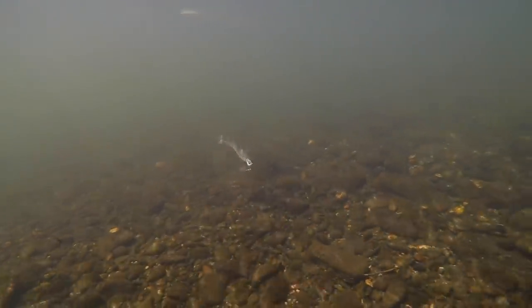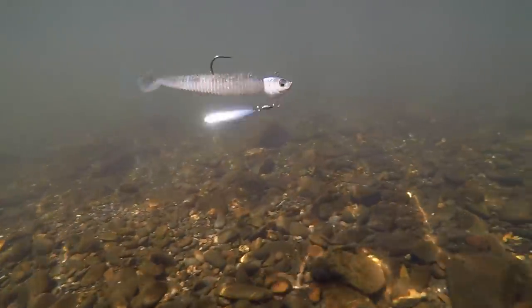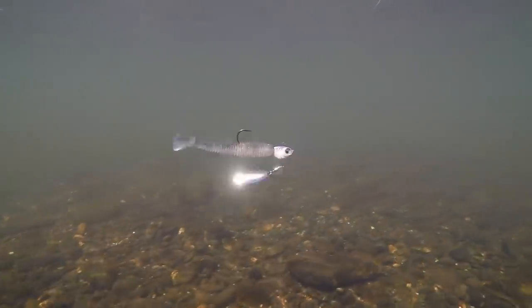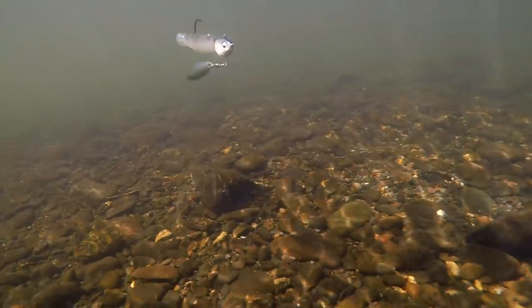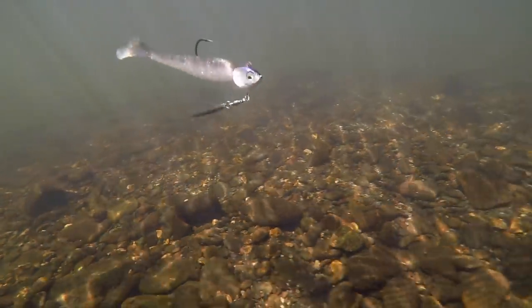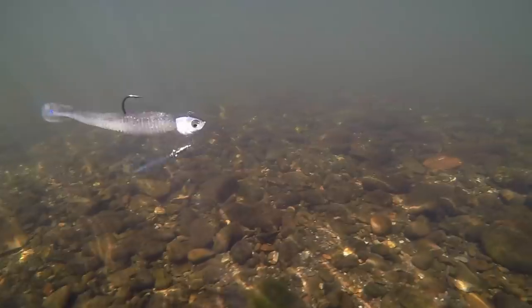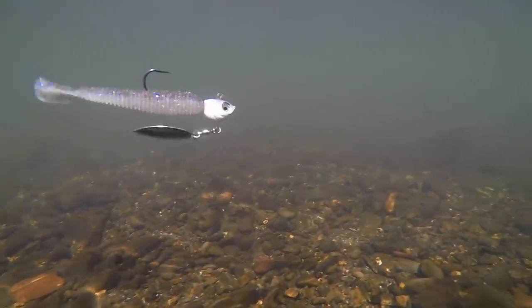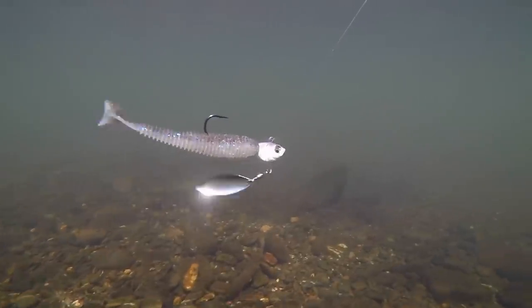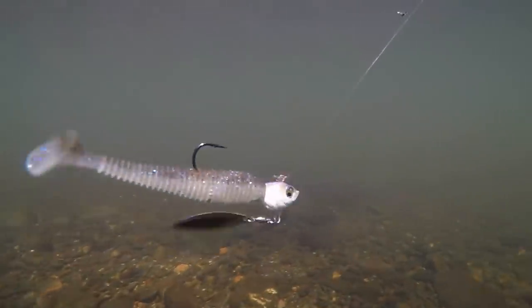Next up, we have the Sixth Sense Divine Underspin, seen here in a half ounce in the Baby Shad color. This is one of those industry standard baits — it's really taken off in the last few years and a lot of anglers have a ton of confidence in it. What I like about it is that it has a lighter wire hook for its size, much lighter than the previous two. So I tend to throw this bait only in a half ounce and only in open water. This is a bait I use a lot for smallmouth and spotted bass when they're schooling on baitfish out in the open, paired with a 4.3 Keitech in Electric Shad.